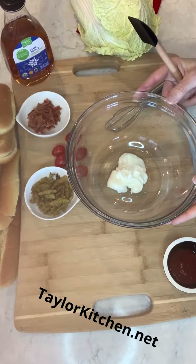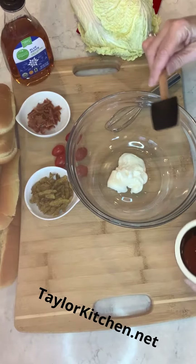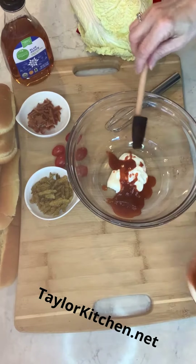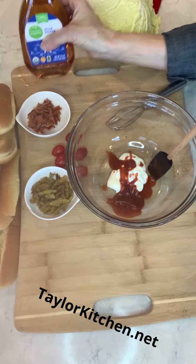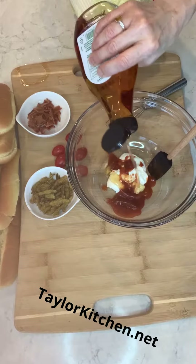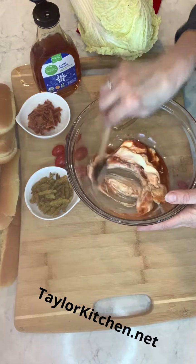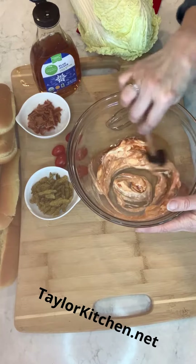First we start with the Sriracha sauce. I have some mayonnaise and then I add Sriracha — this is to your taste. It's a little spicy, and I'm going to make it a little bit sweet with just a hint of agave. Give it a good mix and we'll set it aside while we chop the Napa cabbage.